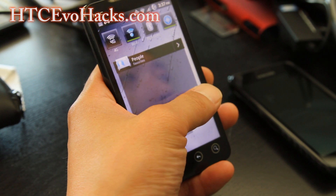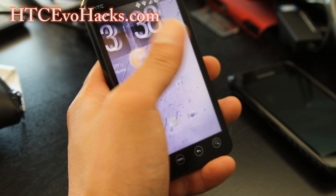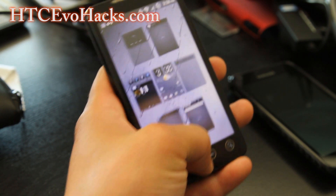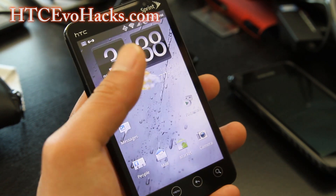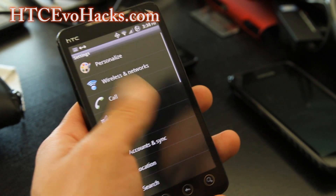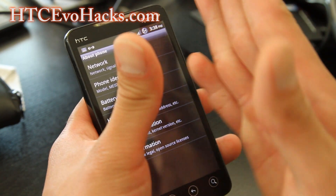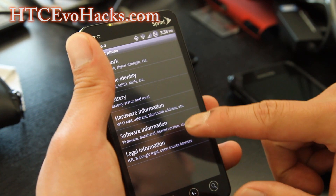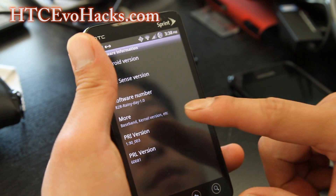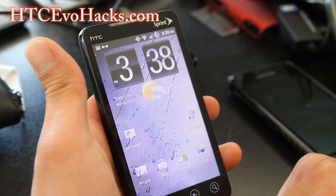I've got this Rainy Day ROM. This is Sense 3.5 or 3.0 — let me just show you. If you go to Settings, About Phone, you see a nice little compression and then the page. Rainy Day 3.0, Android 2.3.5 — it's a really good ROM.